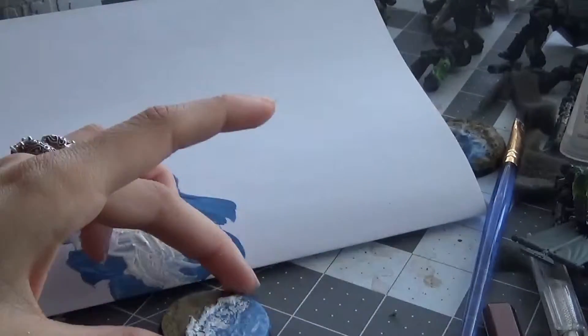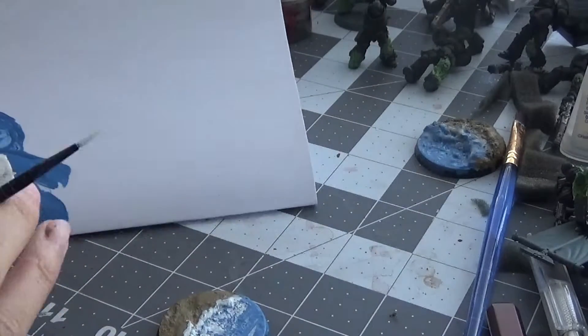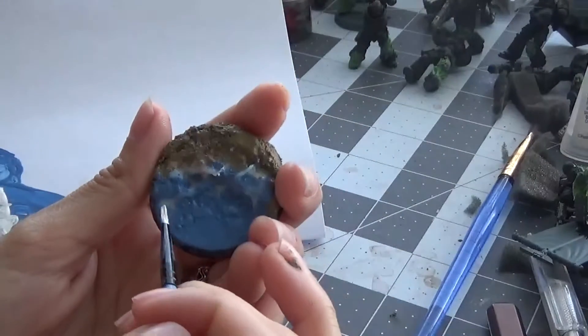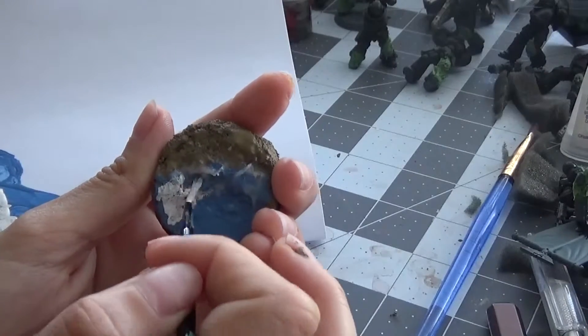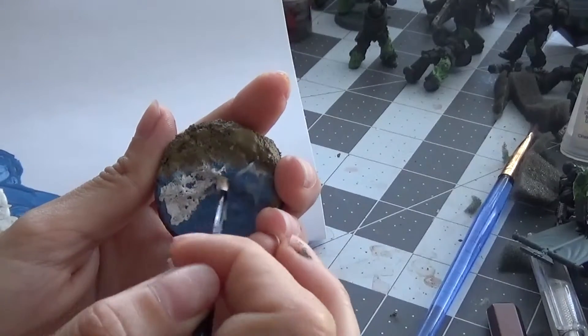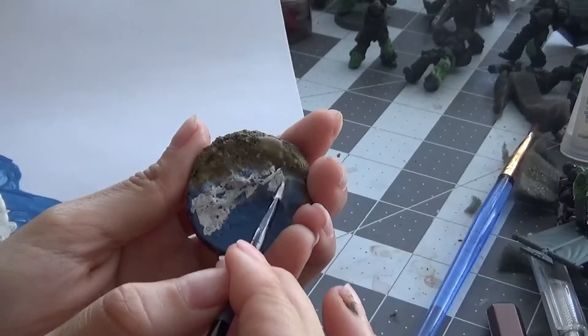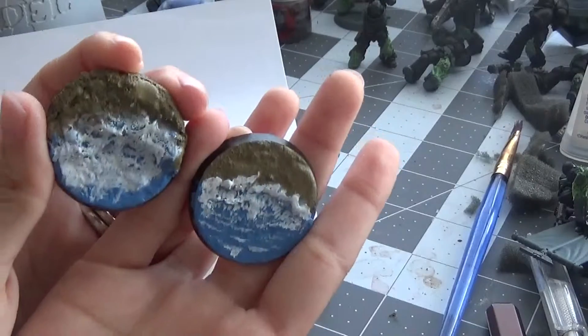With that, the normal shoreline is looking good. You are just going to repeat the same thing if you have a rocky shoreline, except you are going to want to be a bit more aggressive with it. Just imagine — or if you happen to live near an ocean, observe the waves for a while and see how they crash against a cliffside.